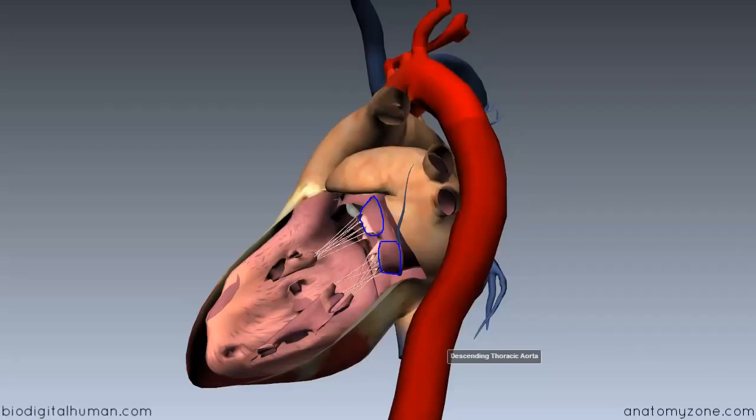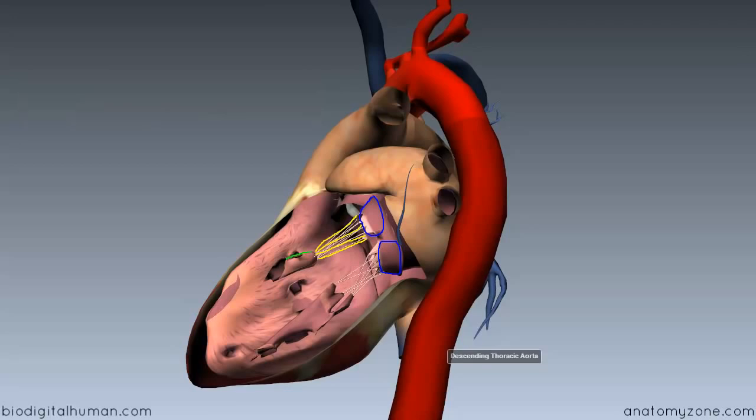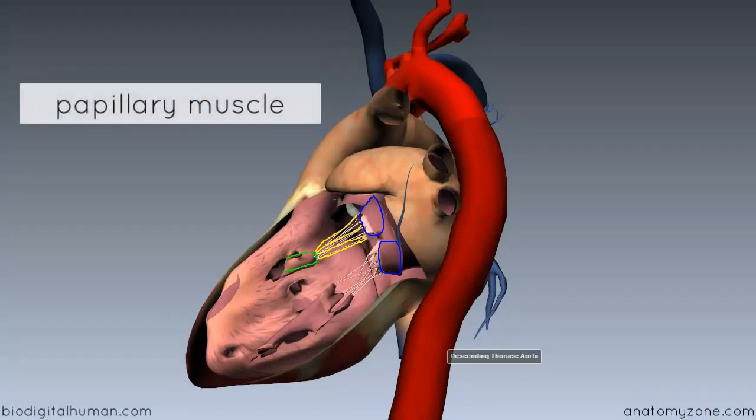Just like in the right ventricle, the mitral valve is attached to a papillary muscle by chordae tendineae, which you can see here — I'm just highlighting them in yellow. And you've got the papillary muscle here anchoring it to the ventricular wall.